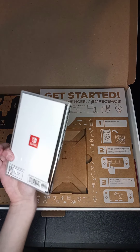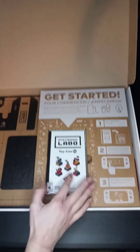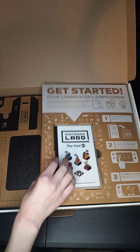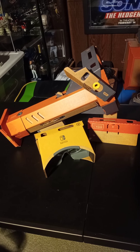It's rated E for Everyone — rated up for fantasy violence, which is interesting for a game about cardboard. Also smells really good. Inside there's just all the cardboard sheets and all the rubber bands and stuff. I'm gonna build it right after this video.